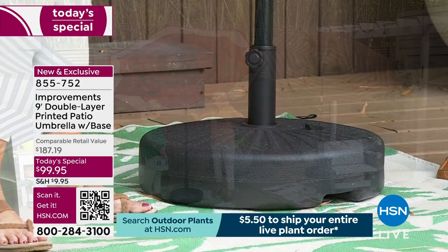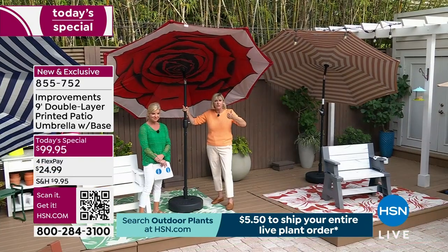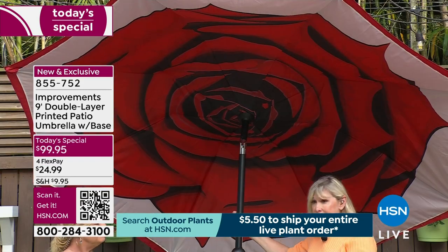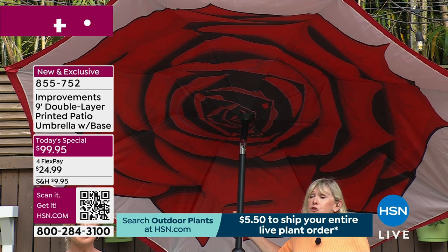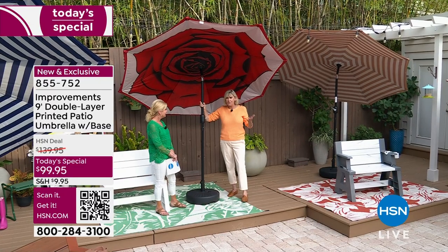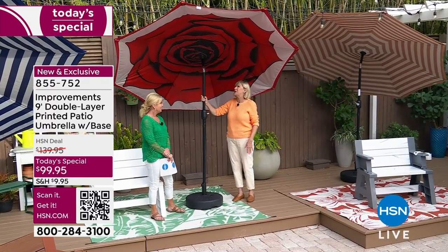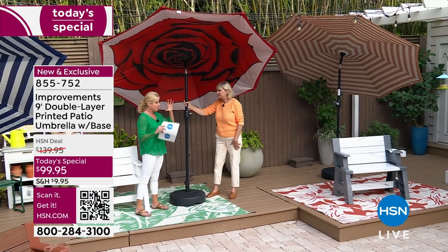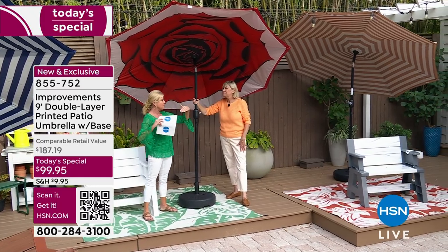You're getting an umbrella that's fade resistant, water repellent, protects you from the sun, easy to operate and put together. It absolutely guarantees you'll enjoy your backyard, garden, and family and friends again with this amazing umbrella. It is a game changer — whether you live in a condo like my girlfriend who used a tilting umbrella in Florida, it was the best investment she ever made.